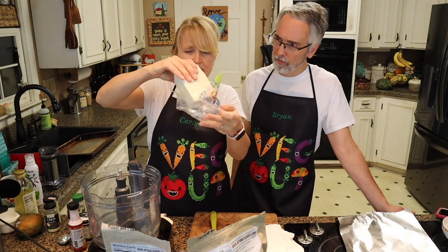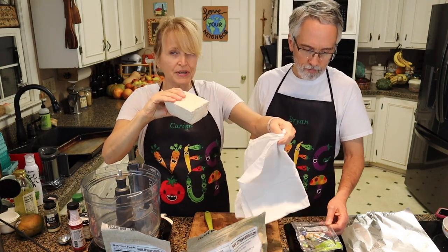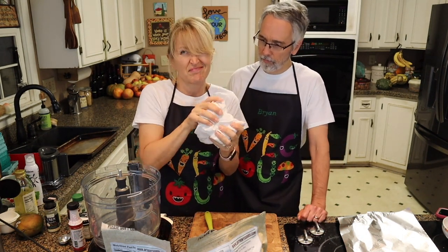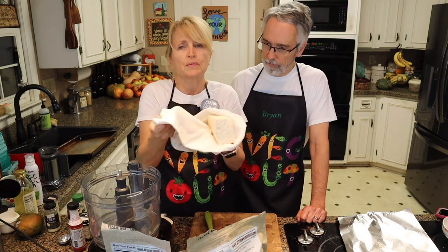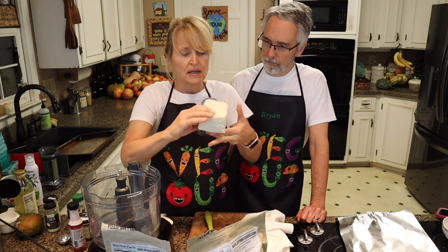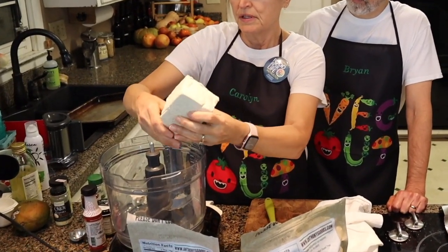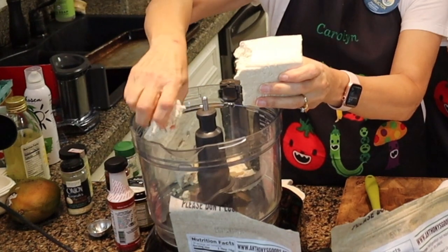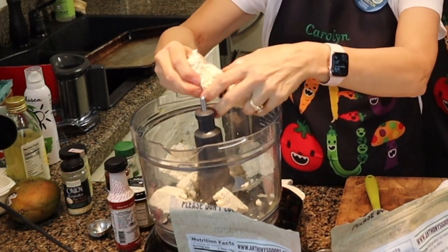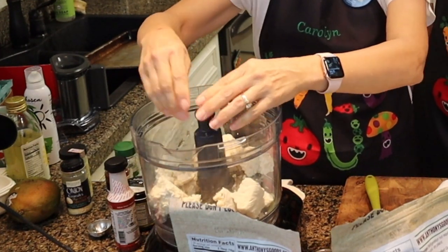It comes in a plastic container, and there's not a lot of liquid in it. I did already drain maybe a tablespoon off, and then we'll just wrap it up in a kitchen towel really quickly to get any extra liquid out. There's not much liquid that's going to come out of this compared to firm or extra firm. So I'm going to tear it into big chunks and put it in the food processor.